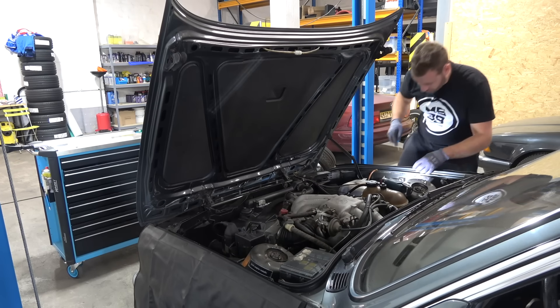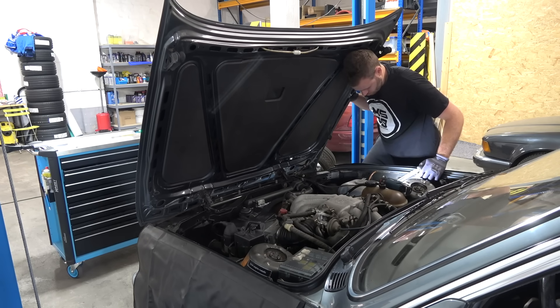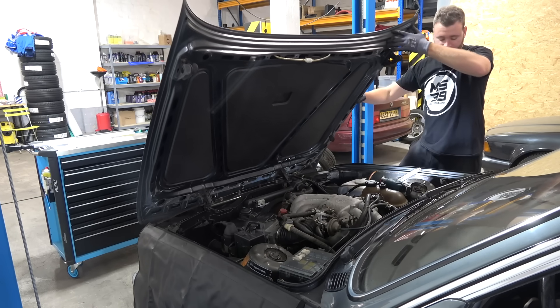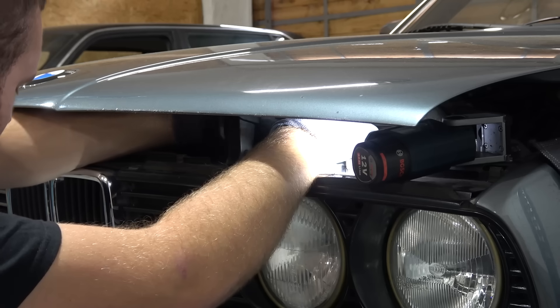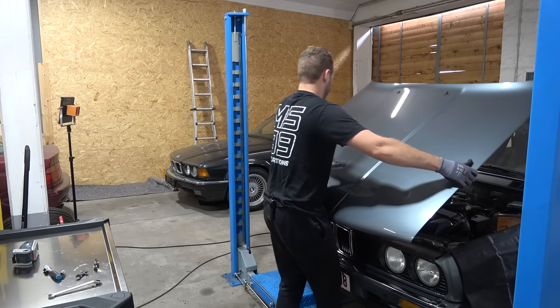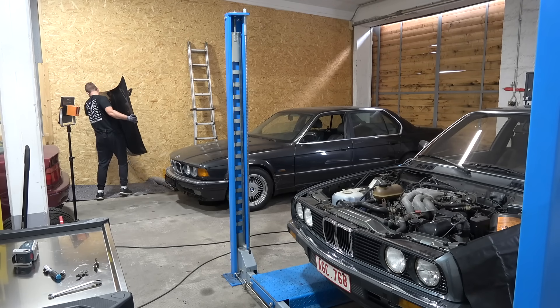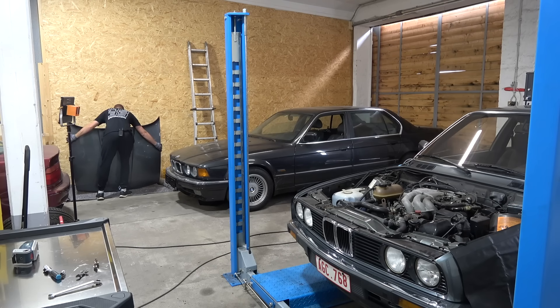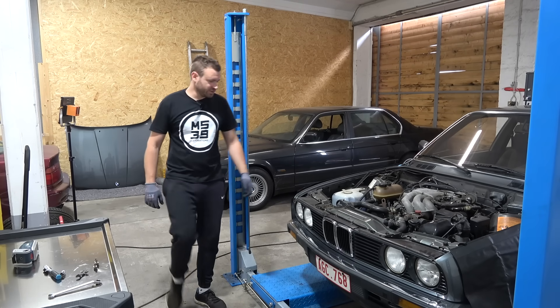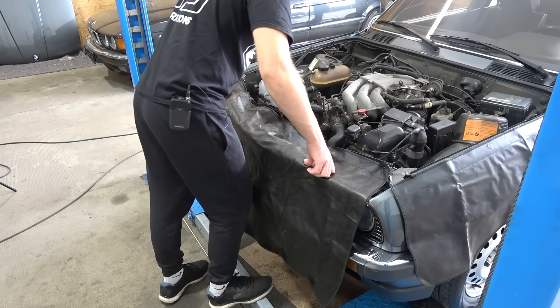I'm going to disconnect the shock. Don't drop it. There you go — and the E30 is hoodless. Look how much space for activities we have.